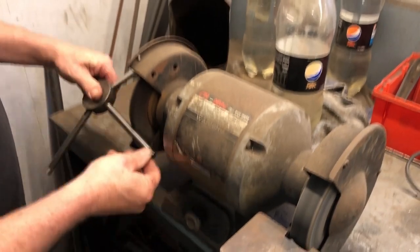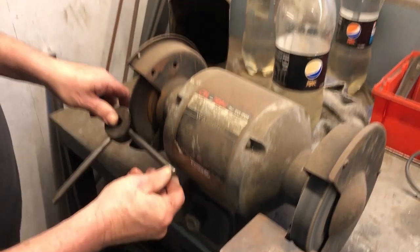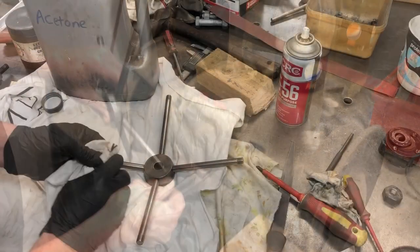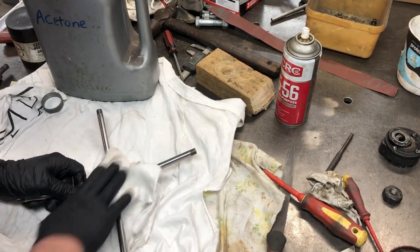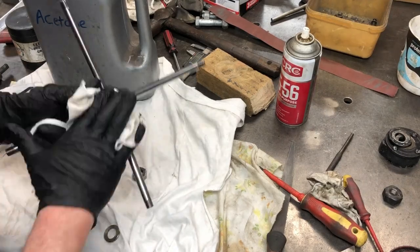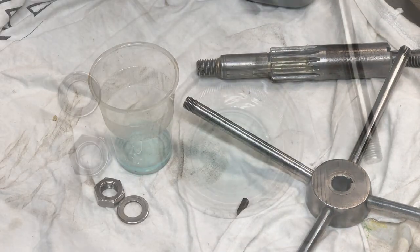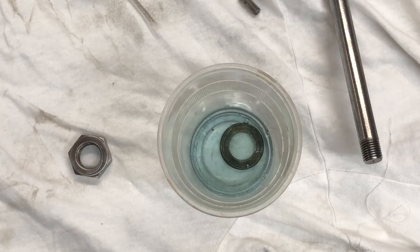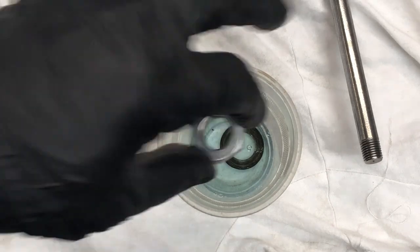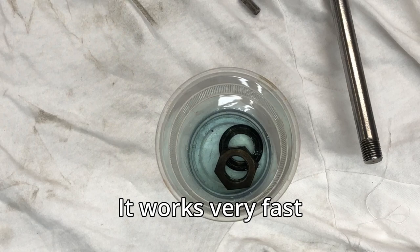I don't know how the handles were put into the centre piece here, but I could not get them out, so I had to wire buff the whole thing as one piece. I cleaned everything up and was going to blue the handles, but the wire buff came up pretty good, so in the end all I blued was the washer and the nut. I'm using Perma Blue — this stuff is really good. This is in real time and this is how quick it turns black.